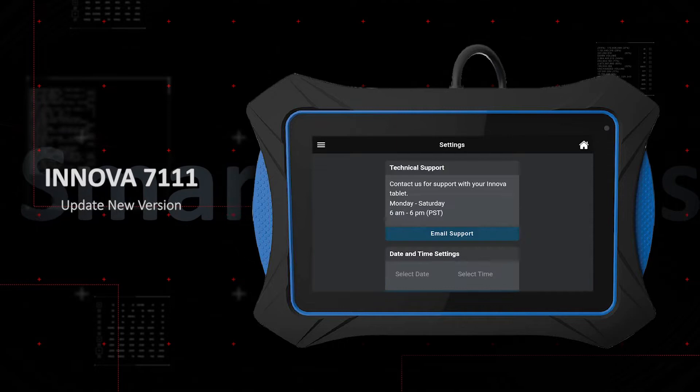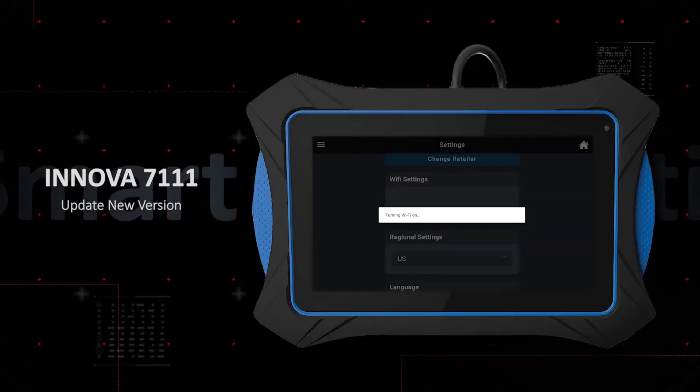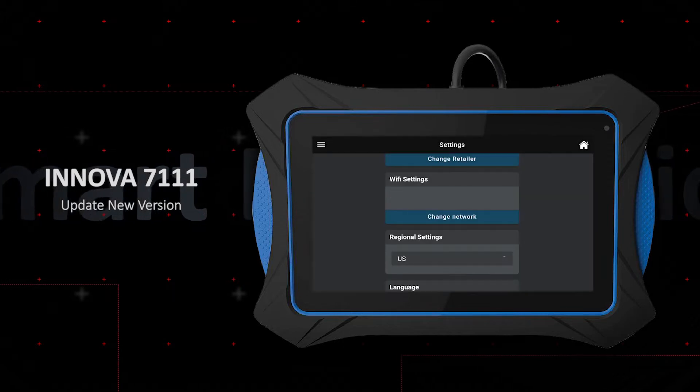The Innova 7111 is easy to update. It uses a simple interface via Wi-Fi. Begin by going to the Settings tab and connecting the tablet to Wi-Fi.